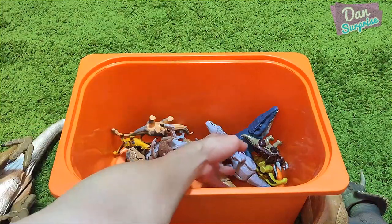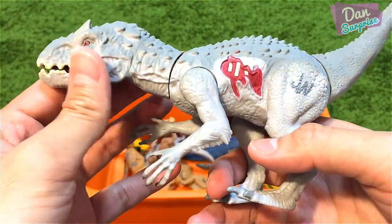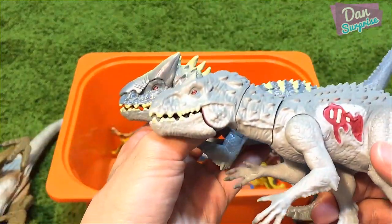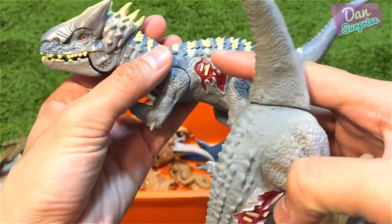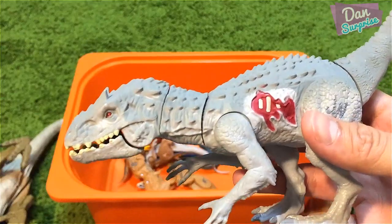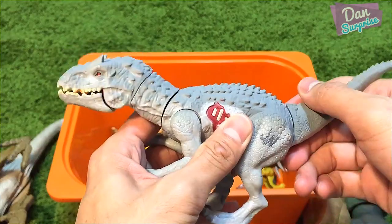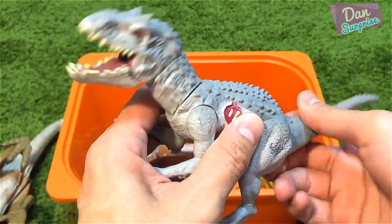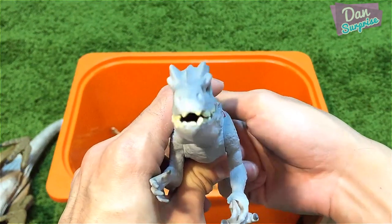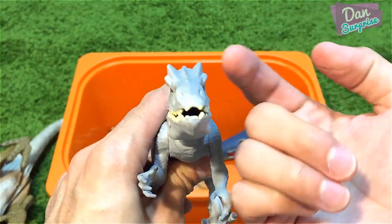Next, another Indominus Rex with chomping action — it's pretty similar, actually exactly the same look and feel, just with some paint differences. This is the hybrid version and this is the original version. You can pull the tail backwards and the head goes into this chomping action.